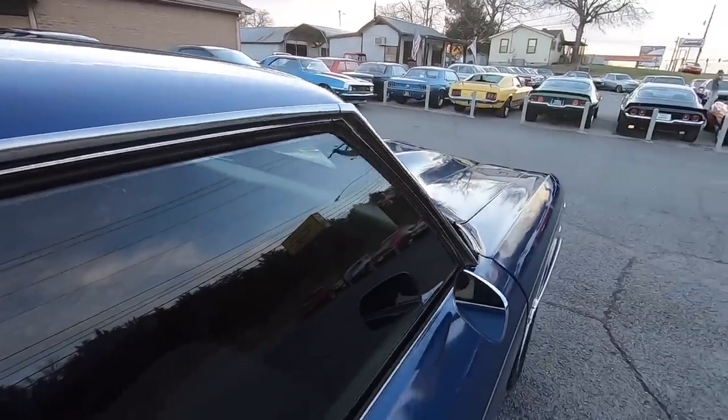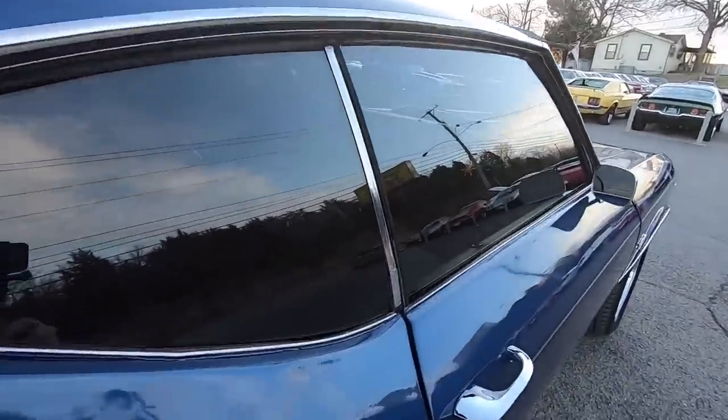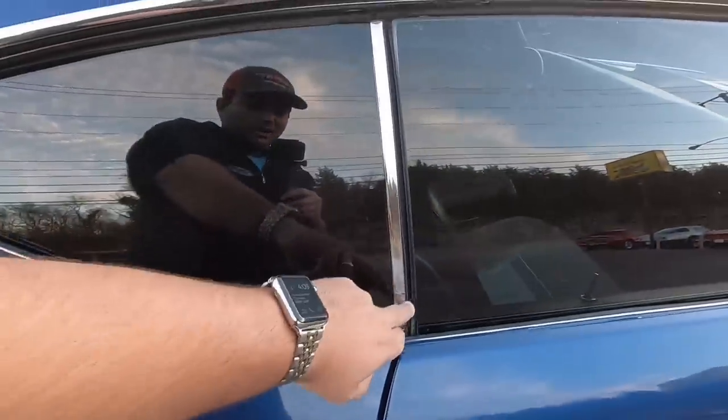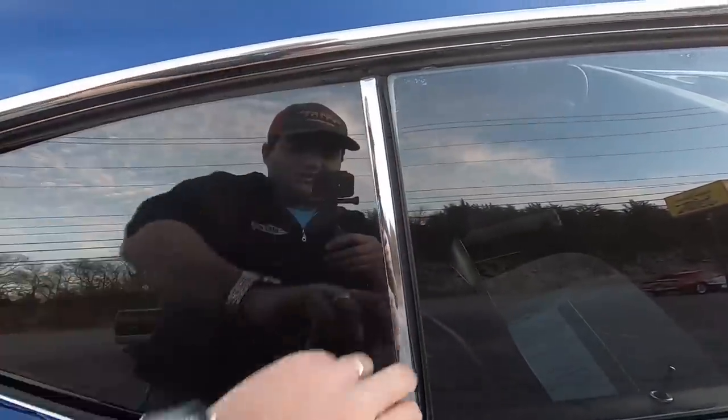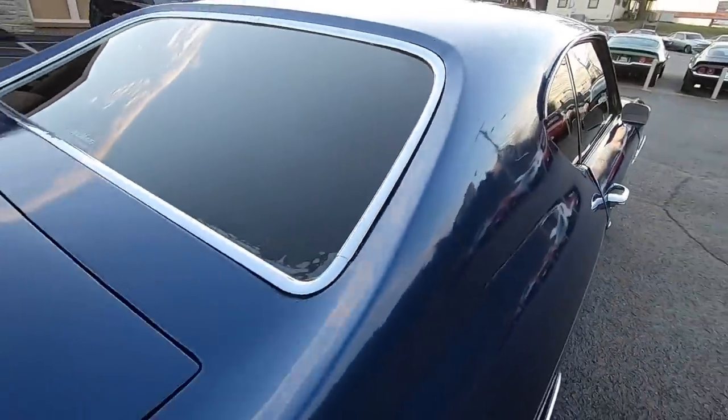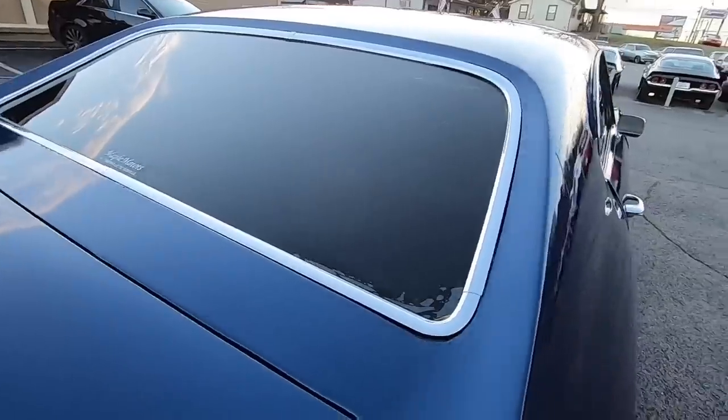A lot of that looks pretty good. Checking over the window area — that trim on the split is going to need to be replaced. Might as well replace it with the seal that gaps it, because that seal isn't looking too great. There's a crack right here. The trim in the back window has been replaced as well.